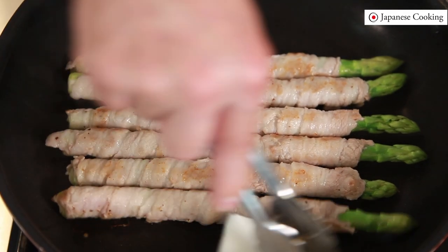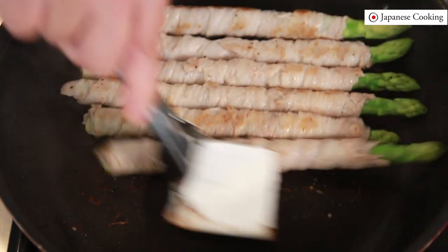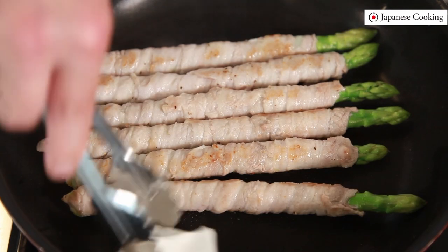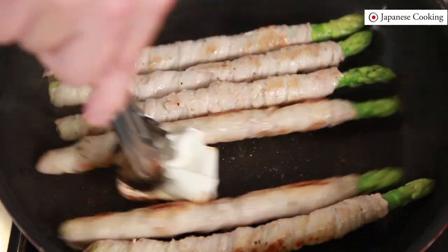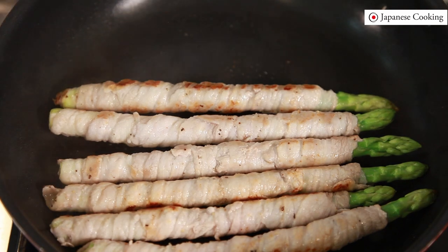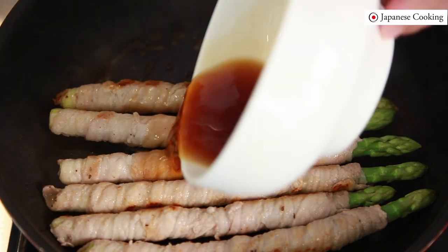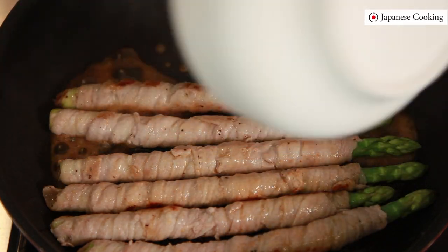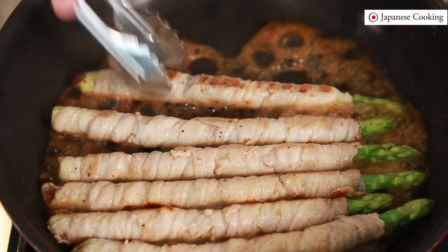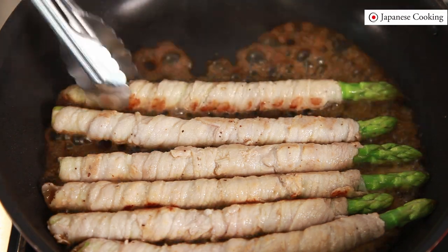Wipe off excess oil with a paper towel — if there is still oil the sauce will not mix well and it will be greasy. Also be careful not to leave any oil in the pan as the oil will splatter when you add the sauce and cause burns.